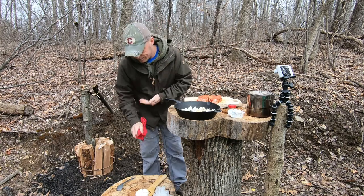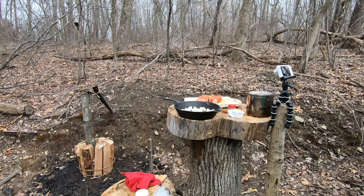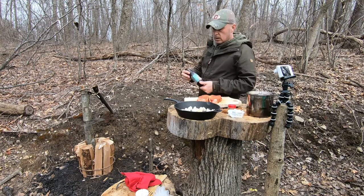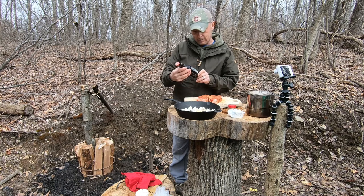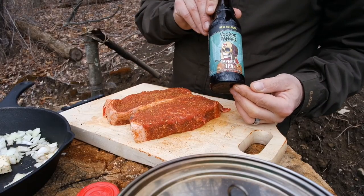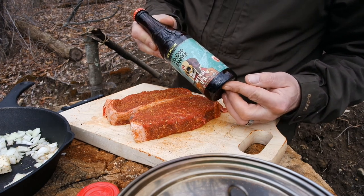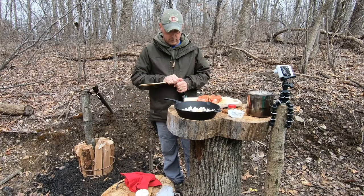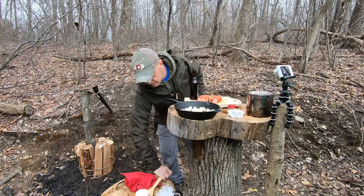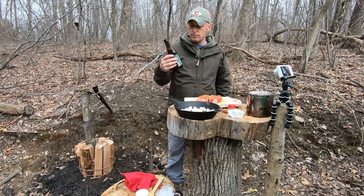Let me get this fire started up. But first, let's get a beer. Today we're drinking a New Belgium Voodoo Ranger Imperial IPA — New Belgium Brewing, Fort Collins, Colorado and Asheville, North Carolina. You can see it's 9% alcohol. Pretty nice. Pop that baby open and give her a shot. Good stuff.